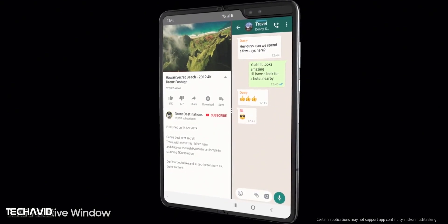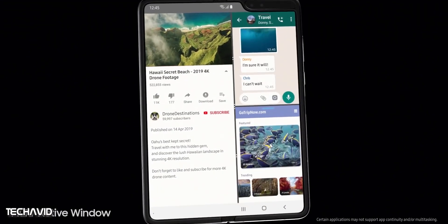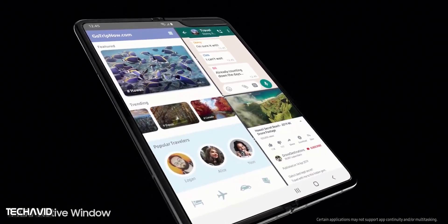The company is apparently going to start mass production of the UDC panel earlier next year, so there is still time left until we see a working prototype.